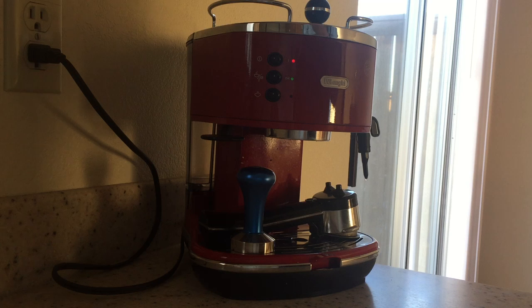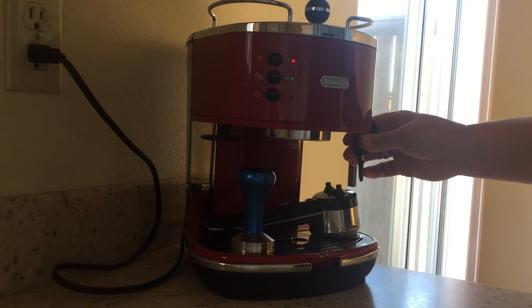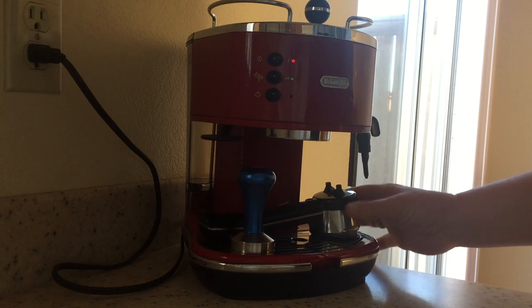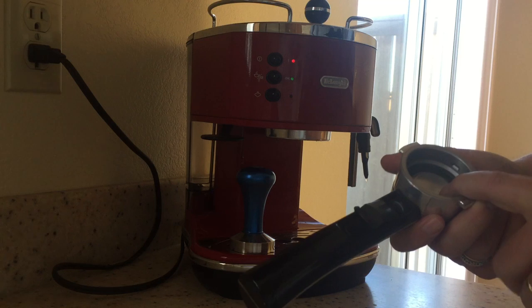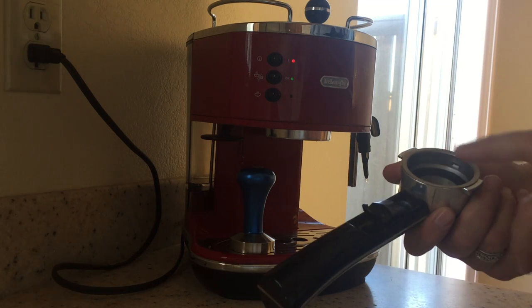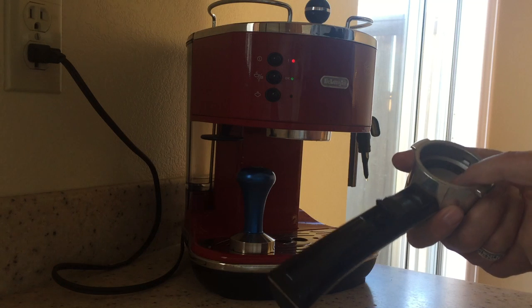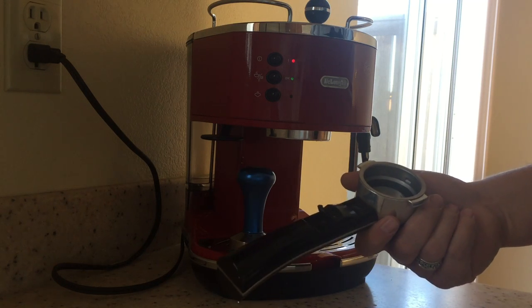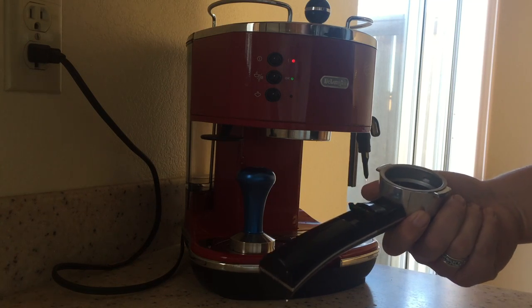It steams really well, although I will talk about a change that I made to the steam wand. I'm a little bit disappointed with the group head — it's clearly smaller. It has a single shot and a double shot group head, but the double one is not really two shots; it's undersized compared to different brands I've had before. That was a bit disappointing.